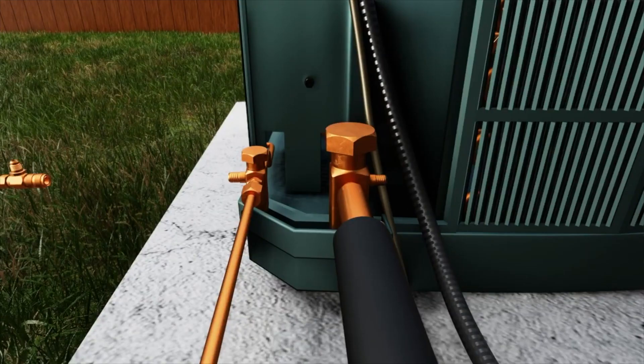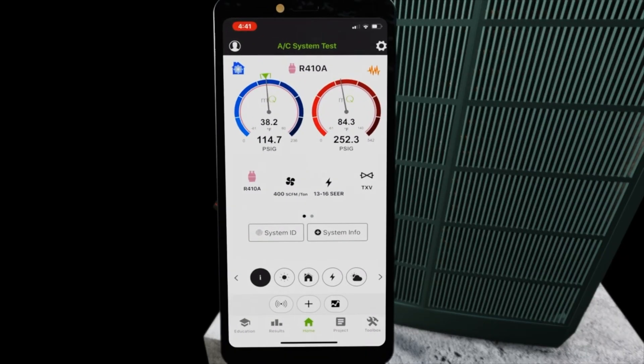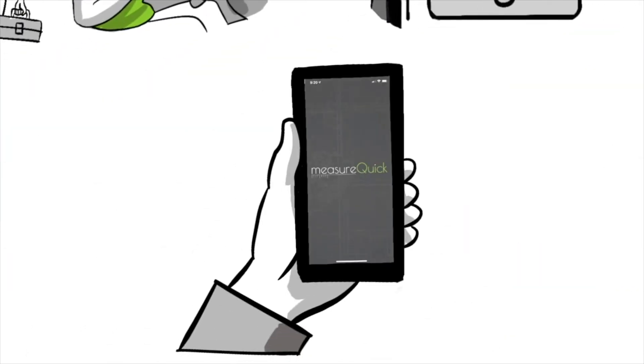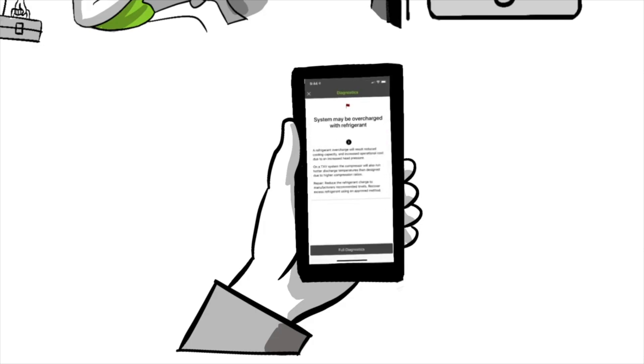What we try to do with MeasureQuick is — think of it like going to your doctor. When you walk in the door, they're going to put you on a scale and weigh you, sit you down, measure your blood pressure, get your pulse, measure your respiratory rate, take your temperature — they're going to do vitals every time you go in. It doesn't matter if you went in today or tomorrow; they're going to do the exact same thing, no skipping those steps. That's what MeasureQuick does: these nine probes — suction line, suction pressure, liquid pressure, suction line temp, liquid line temp, outdoor air temp, return air wet bulb and dry bulb, supply wet bulb and dry bulb, return static, supply static — those nine probes get deployed on every system, every time. And we're going to find 40 to 60% more problems with systems.